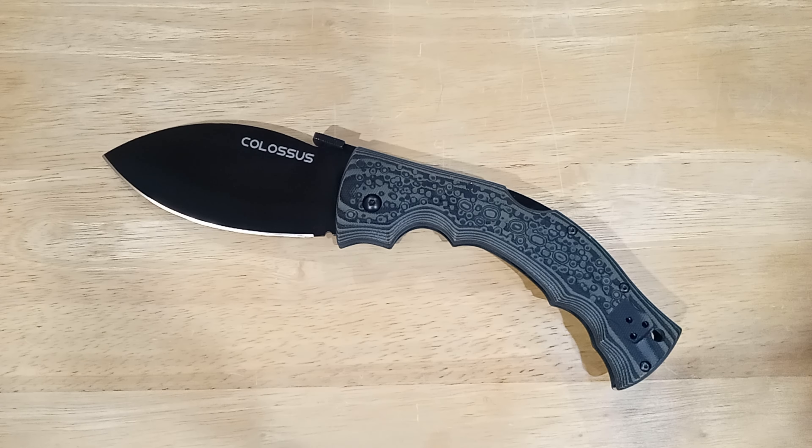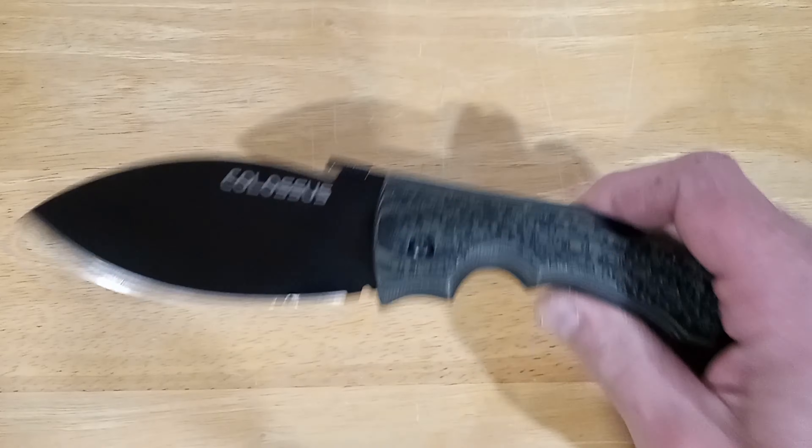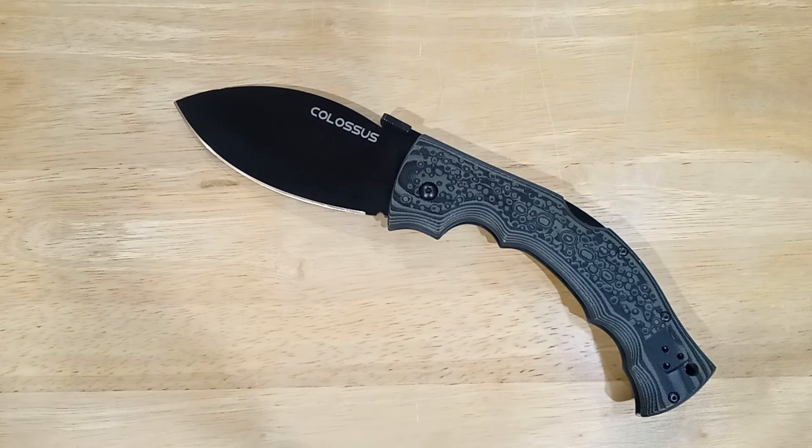The color is obviously a black glossy blade — Cold Steel does a really good blade finish. The handle is a black and green, sort of lunar surface camo pattern.